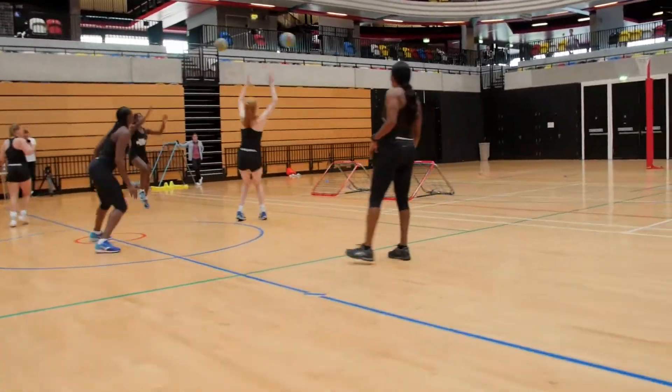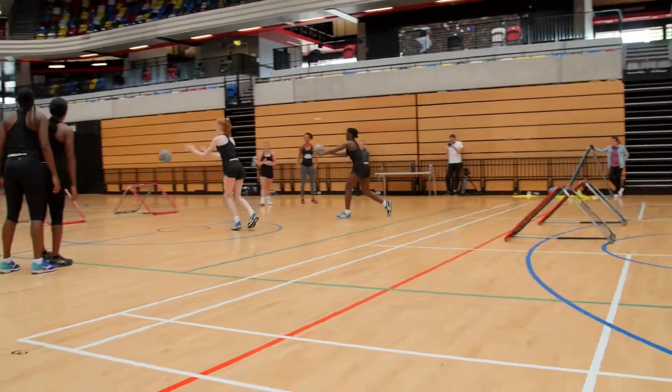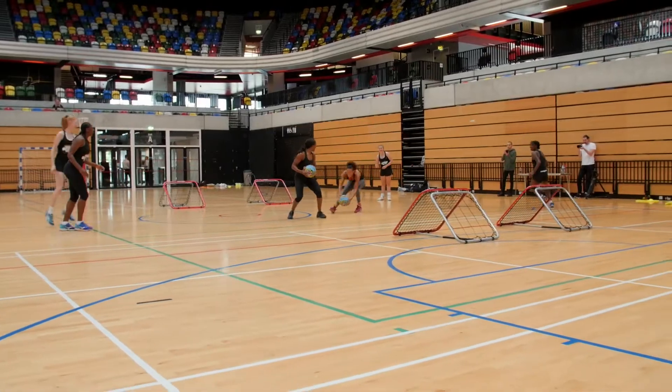Here we're just looking at communication with your partner, speed and agility and your reaction, your turning, and also who's going to take the front ball and who's going to take the back ball.